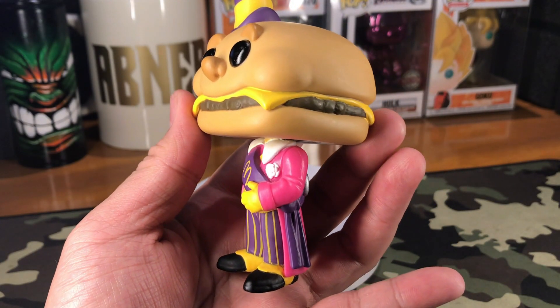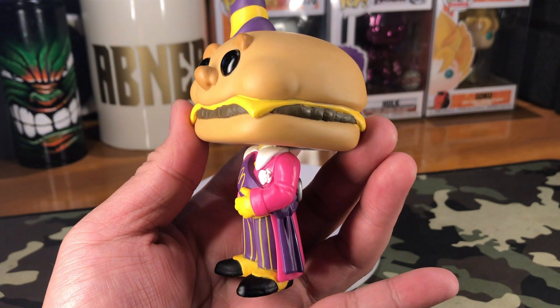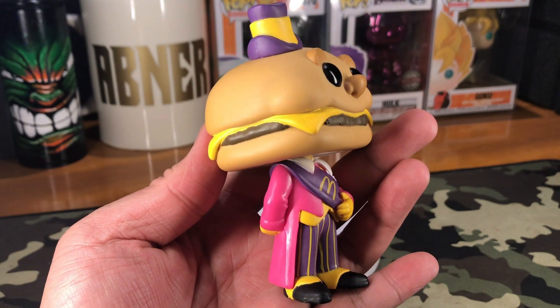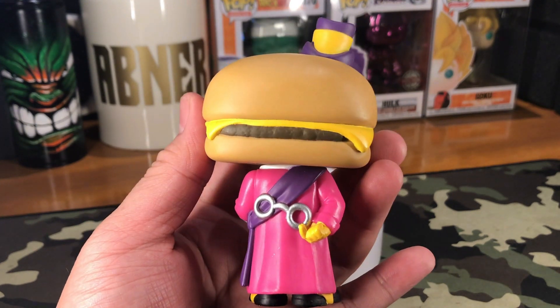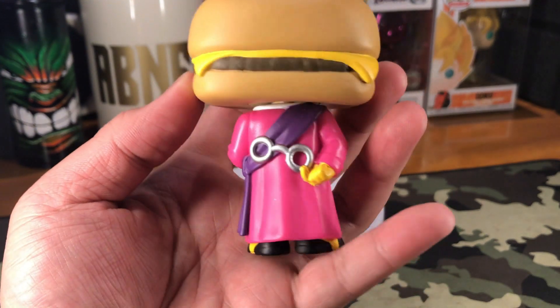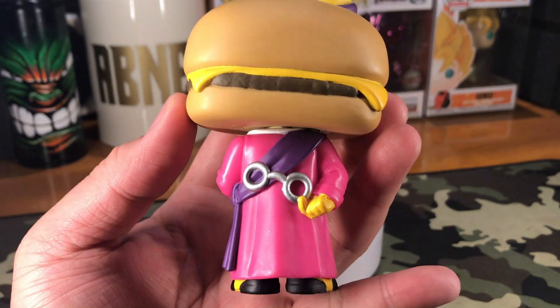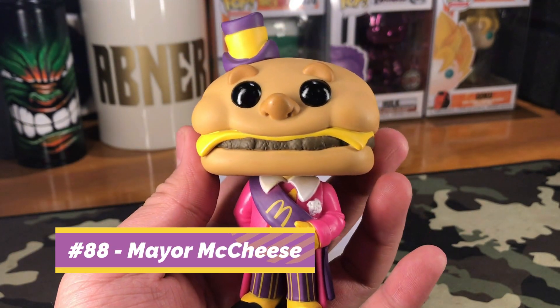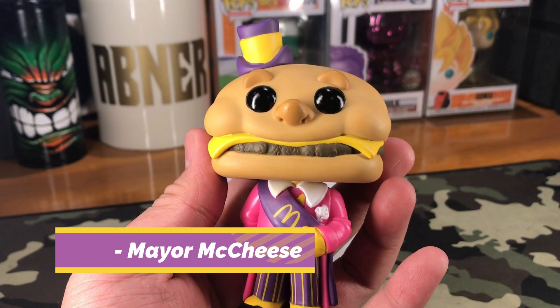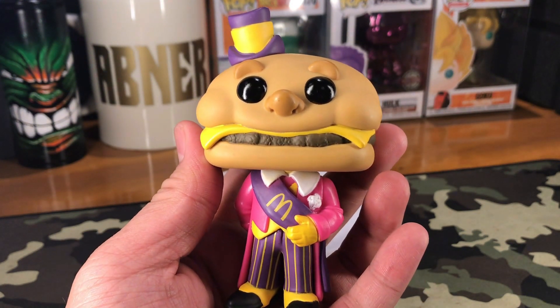This is what it looks like on the left side, on the right side, and on the back — that is really a burger head right there, along with the entirety of the coat or pink robe that he is wearing. So that is Mayor McCheese, number 88 from our McDonald's Funko Pop line.